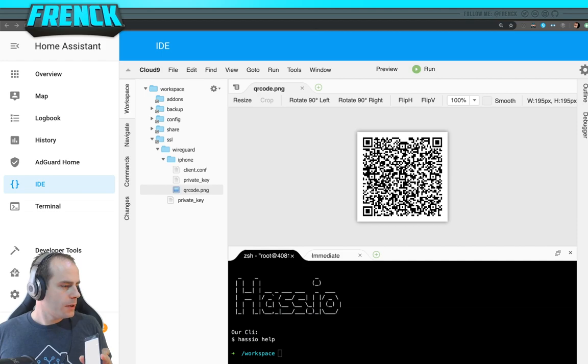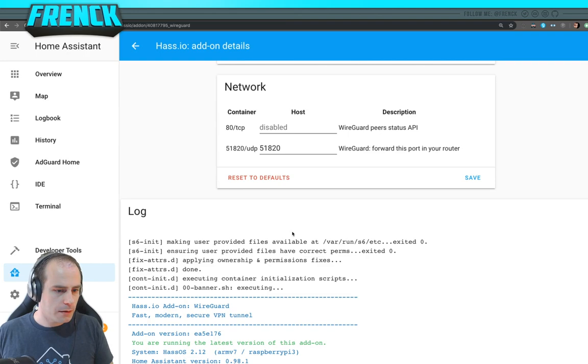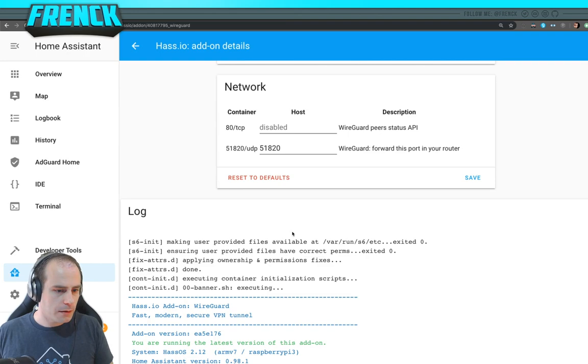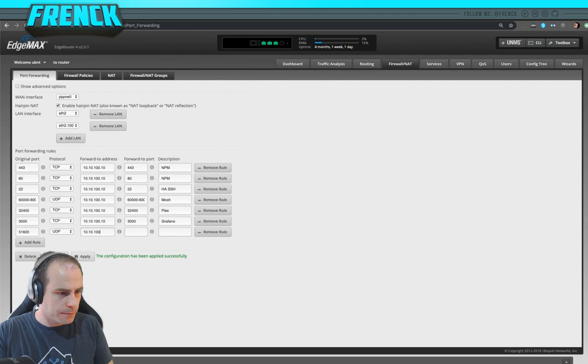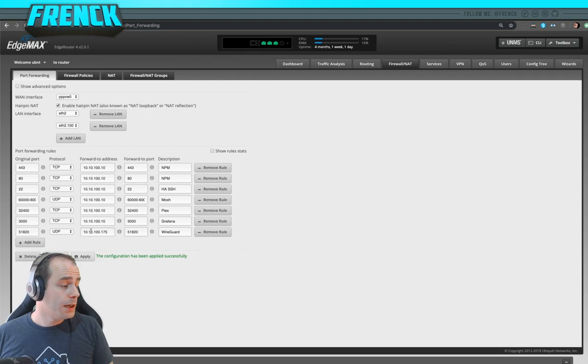If you want to reach it from the outside world, you need to forward a port in your router. Here's my EdgeRouter — let's add a port forwarding rule. The WireGuard port needs to be forwarded as UDP to your HASSIO system's IP address. Let's call it 'wireguard' and apply. That's the remote port forwarding you need when exposing it to the outside world, which is kind of the goal of VPN.